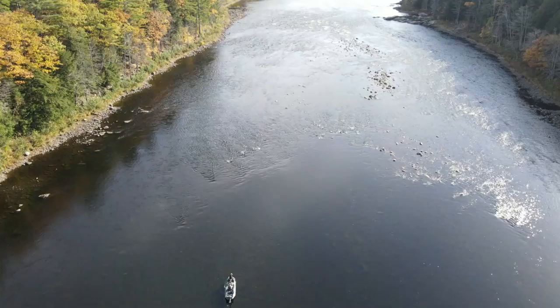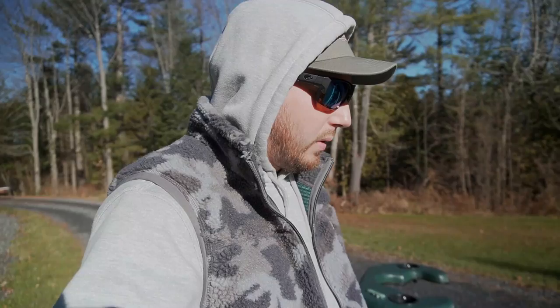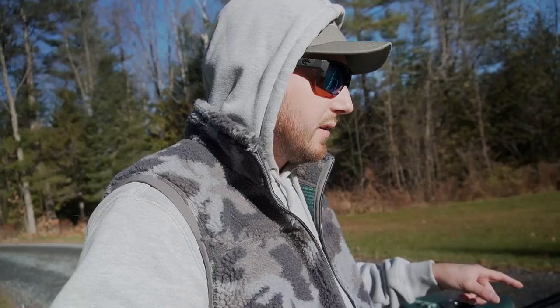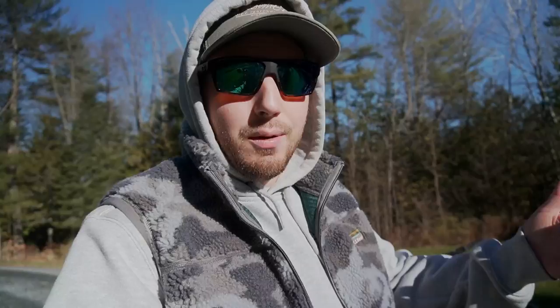I don't have any regrets buying this whatsoever — this thing has been so awesome. It really gets you into places you would have never been able to reach otherwise. The bottom line is this raft is awesome, completely bomb-proof, and exactly what I was hoping it was going to be. If you guys are looking for one of these smaller drift boat rafts, definitely go check out Stealthcraft — they have the best one in the industry right now, and I'm not being paid to say that. Everything on this, when you compare it side by side, is just beefed up, bigger, and better, which means it's going to last longer.